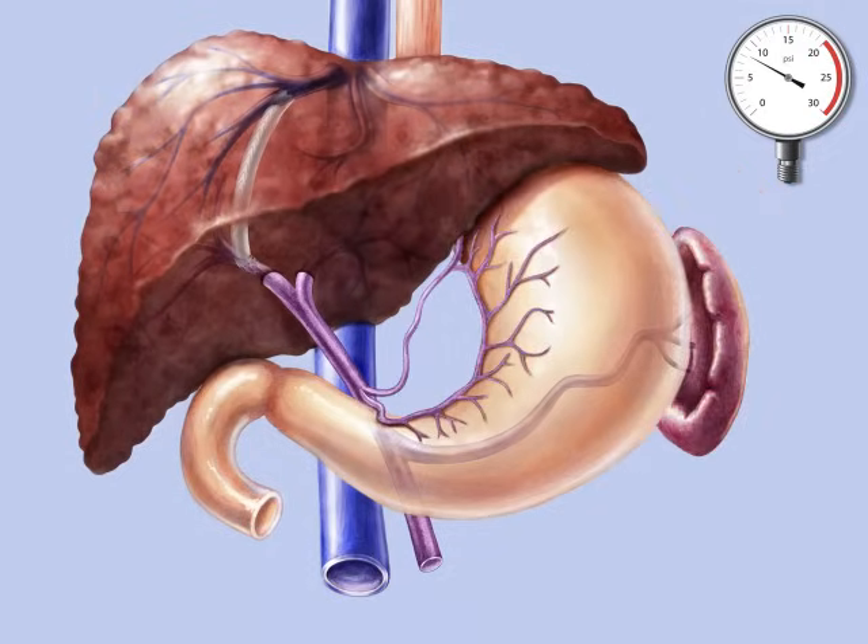This stent routes the portal flow directly into the hepatic vein, bypassing the liver.